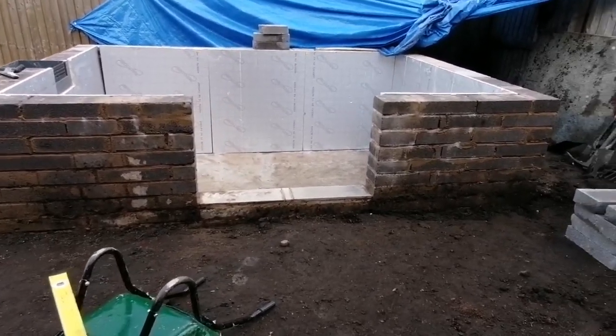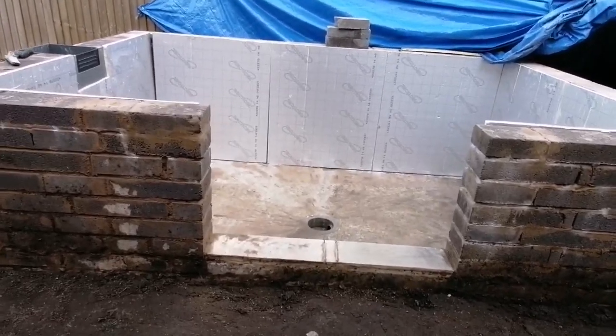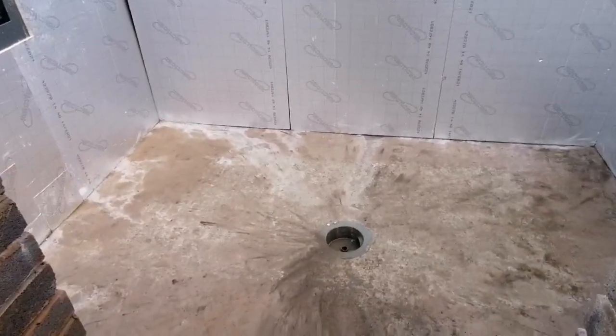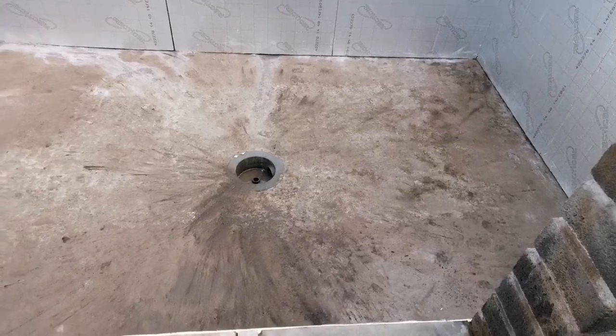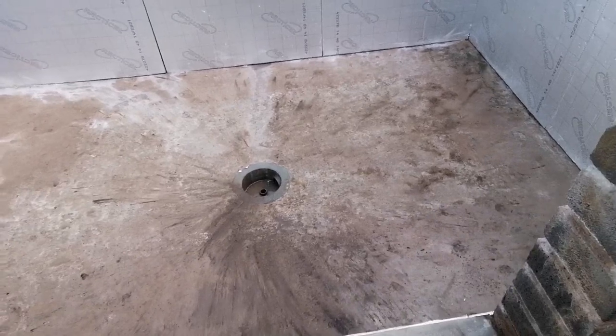I've managed to keep it pretty dry. This tarp has been over and we've had no rain the past couple of nights, which has been good, so I managed to keep it pretty dry in there. I've just been in and given it a brushing out - there were little bits of water that leaked in from the floor.